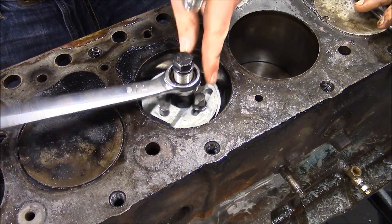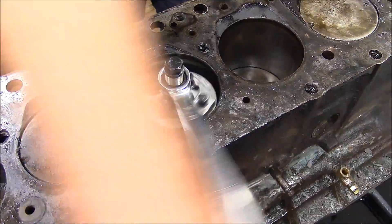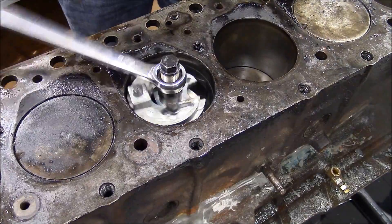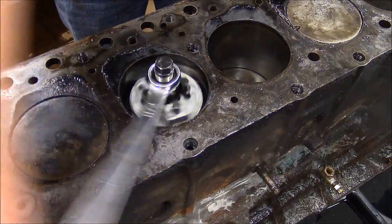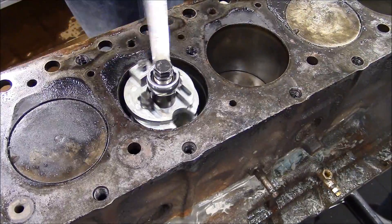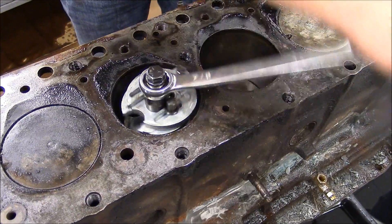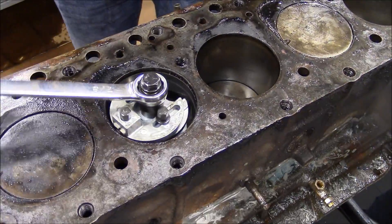Use this to start spinning and you'll feel it start to cut — you'll feel resistance with it. Run it all the way up past the ridge. Spin it to the right because it has reverse cut threads, so right is up and left is down. You might feel resistance on one side more than the other when you start out, and that could be because of wear on one side more than the other in the piston, or just because of the way the cylinder is oriented.